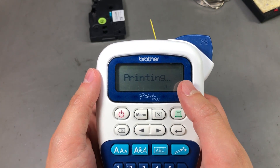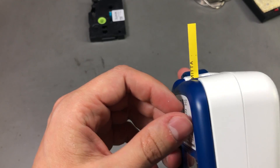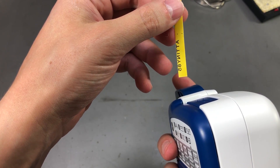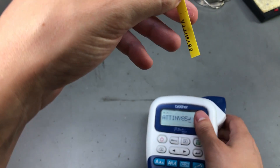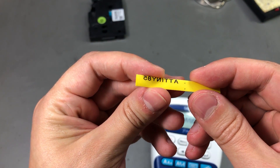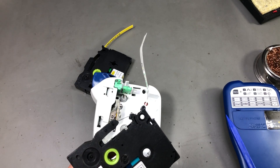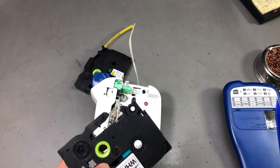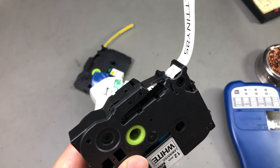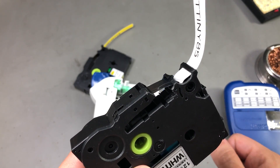And it really works! But why is it printing upside down — it's mirroring the print. I had to pause to take a closer look at how this printer works to figure out why I was getting mirrored printing on the heat shrink tubing.